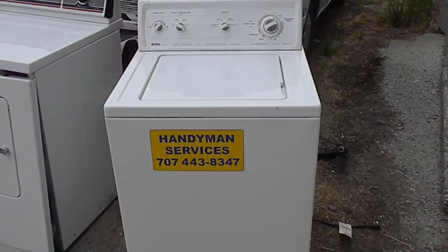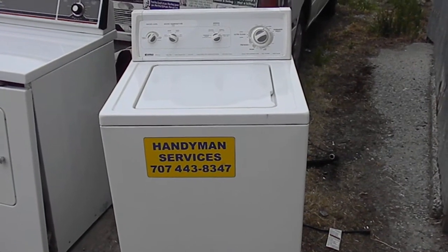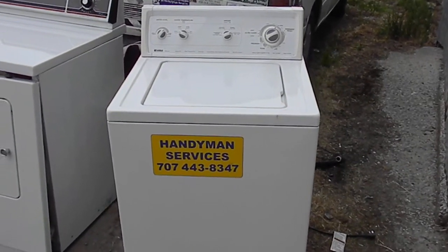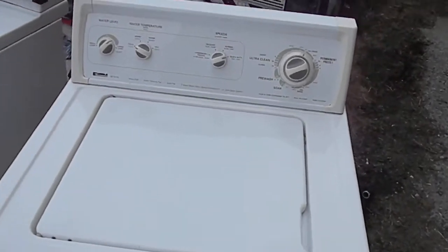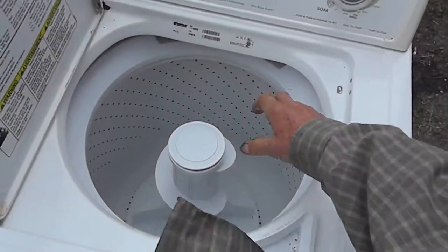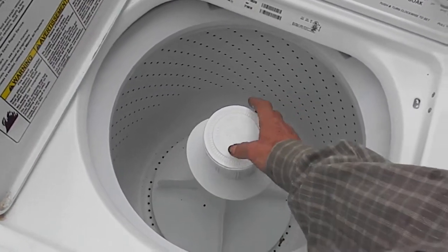Here we are with a couple of machines to look at. We've got this Kenmore — pretty nice machine, good design, reliable. The complaint was that it wasn't agitating very well and wasn't cleaning clothes very well. Basically, this agitator here is supposed to ratchet — it's supposed to grab when you turn it.